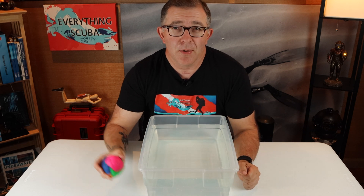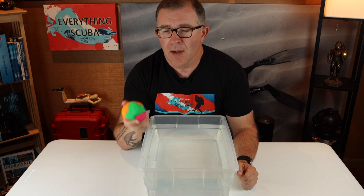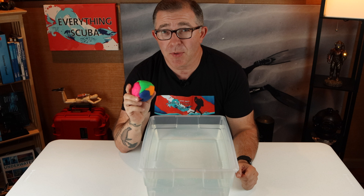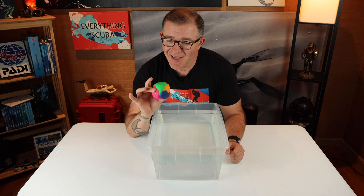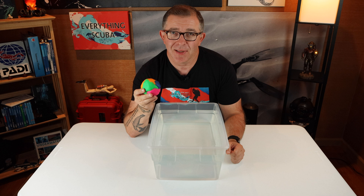Before we get too far along in this week's episode, let's do a little experiment. I have in my hot little hand here a ball of Play-Doh. This Play-Doh weighs 225 grams or 8 ounces. In front of me, I have a bucket of fresh water. What I'm going to do is set this Play-Doh in the water and see what happens to it. Let's do it.